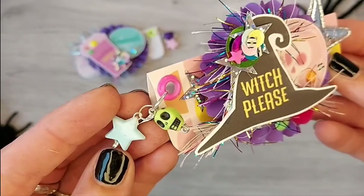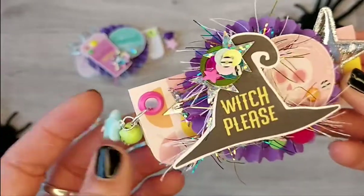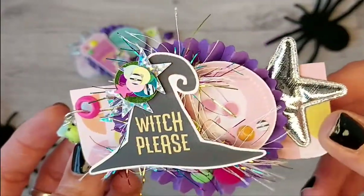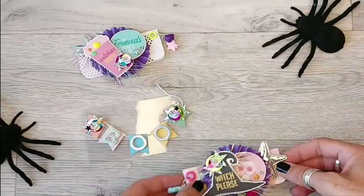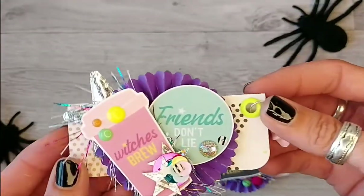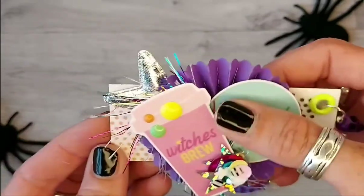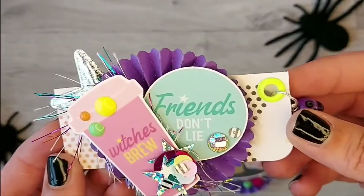I've wire wrapped a star bead and a skull. So that's one bag topper and then we've got a very similar one but using different die cuts. We've got the witch's brew coffee cup and another one of these circle things that you can punch out.